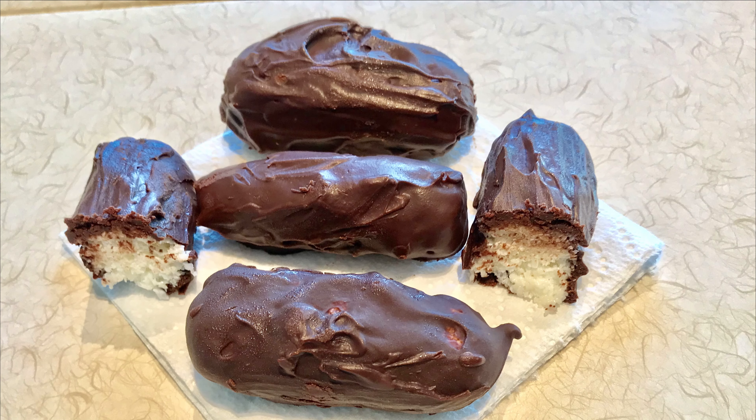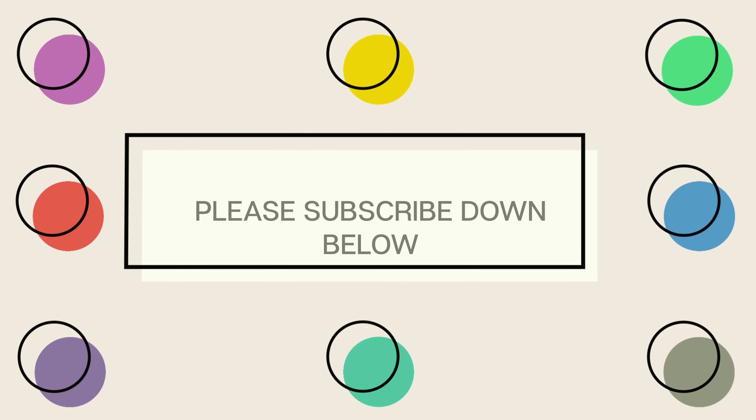Thank you for watching my video and I hope you loved it. If you want to see other recipes, I'll put the links in the description box. If you have any questions, you can comment down below or follow me on my social media — Facebook and Instagram — for further questions. Thank you once again, bye bye!